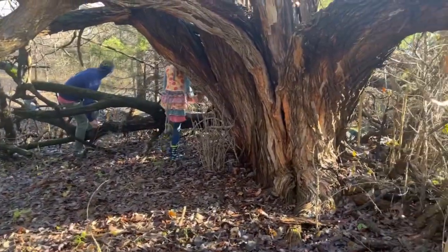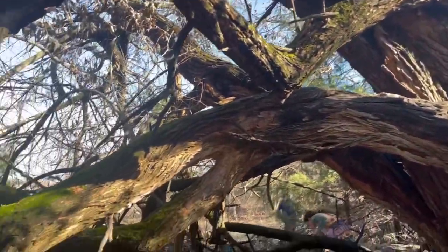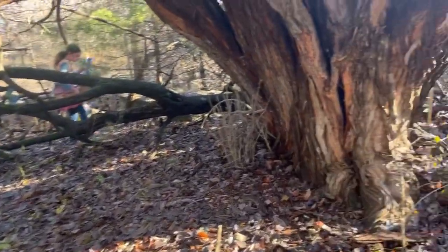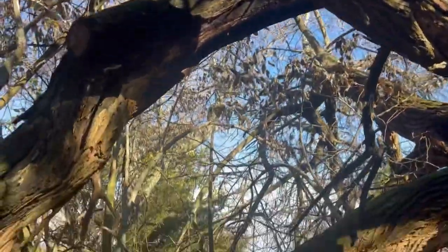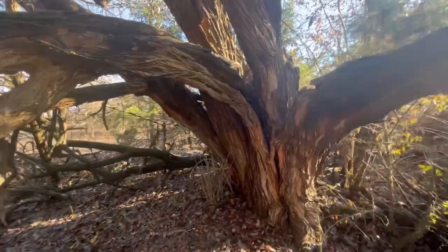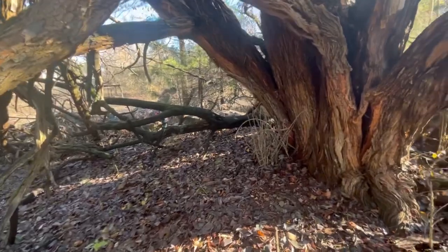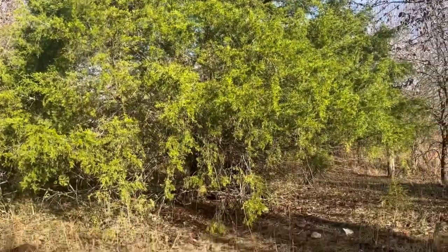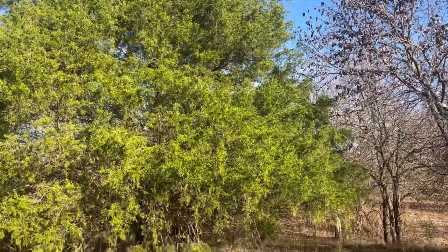While walking, the kids found this huge tree on the property — check this out! Oh my word, it's like a hiding place for them in here. Mama didn't want to come in because of snakes, but they assured me there were no snakes. They're going to make a neat hideaway under here. It's a beautiful evergreen tree — a juniper, I think, is what this is.